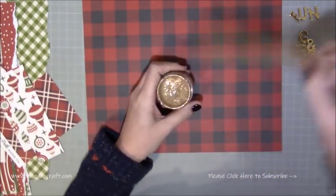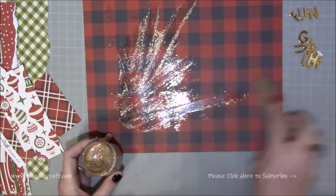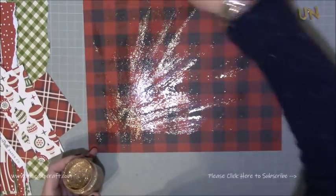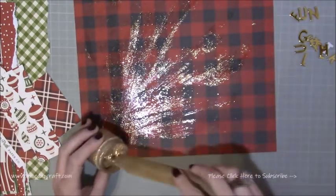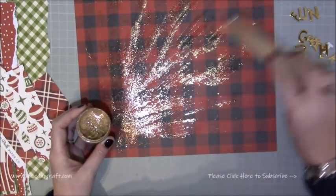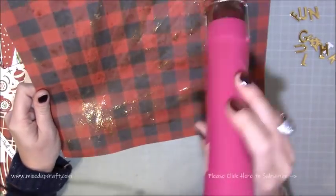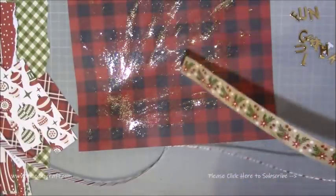I'm just taking everything off, ready to do more of a background. This is just the Cosmic Shimmer Paste — the gold. My spatula was the other side of my craft room and I just couldn't be bothered to get up and get it, so I'm using my bamboo bone folder instead — but I did wipe it off straight away. I'm just doing these brush strokes all in the same direction from the bottom left, and then I'm just heat setting it. It creates this beautiful shimmer — it's just gorgeous. So that's what I'm having in the background.